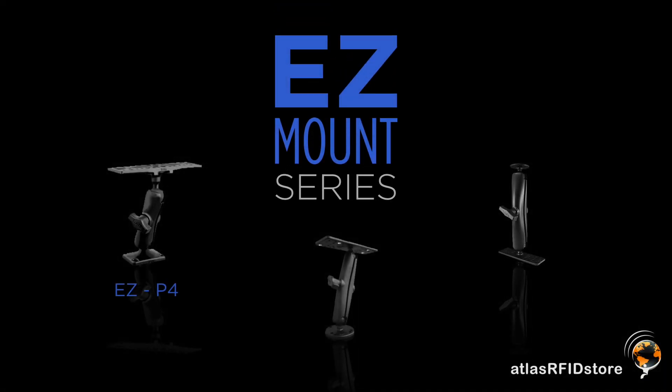Our EZ-Mount series comes in with the EZ-P4, which is our 4-inch arm made out of a plastic composite, our EZ-M6 series, which is die-cast metal with a 6-inch long arm, and our M9 series, which is die-cast metal with a 9-inch long arm.